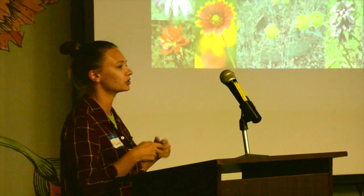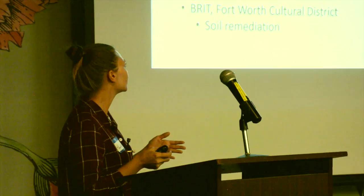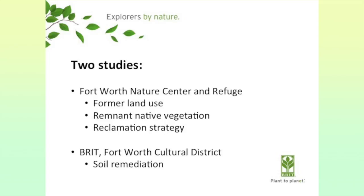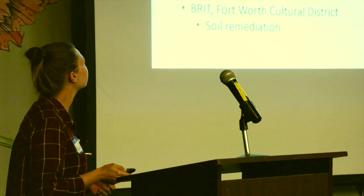There are two studies. The first was done at the Fort Worth Nature Center, where I looked at former land use, management history, and the effect of remnant native vegetation. Some areas were destroyed while smaller pocket prairies were left intact. The second study is from BRIT — right in the center of the Fort Worth Cultural District in the urban area — where we tried to create a demonstration prairie and learned some lessons about urban prairie restoration.